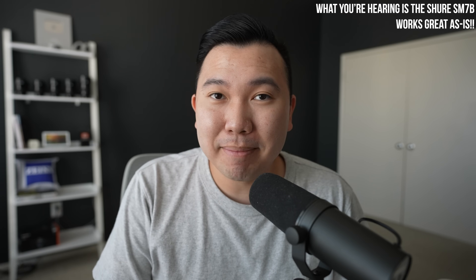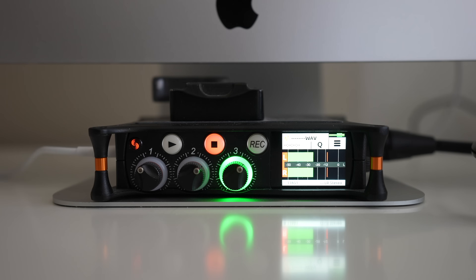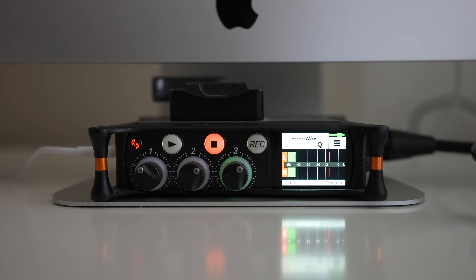For me personally, I'm using the Shure SM7B, which is a highly recommended podcasting mic as well as a mic for singers. I'm routing it through a MixPre-3 — this little device right here — which is then connected via USB-C to my iMac.